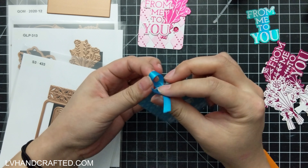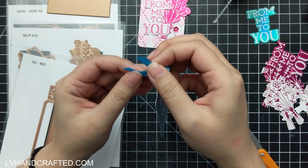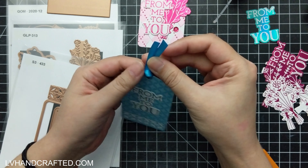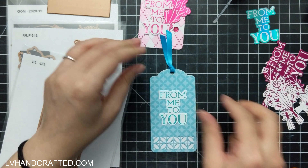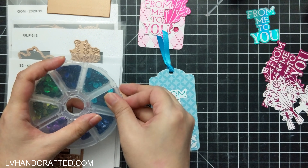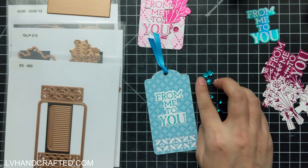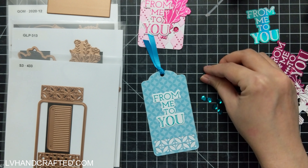I really like having that die cut edge — that sort of rounded die cut edge — show on both sides. The 'From Me to You' is also a glimmer set, one of the past Glimmers of the Month — you can see it on screen. It's from December of 2020 and it's a gorgeous one. It's got beautiful frames that you can kind of mix and match.